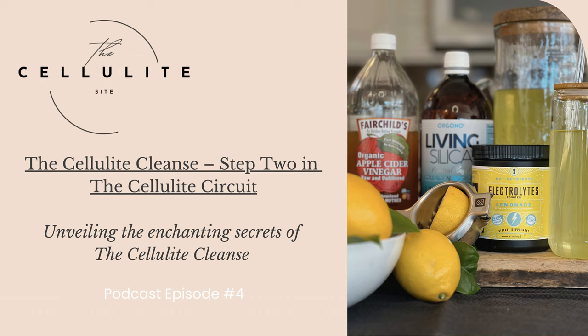Welcome to The Cellulite Site, where we meet cellulite challenges with care, confidence, commitment, community, compassion, concern, consistency, and courage. And now your host, Brie Cox-Kennedy.